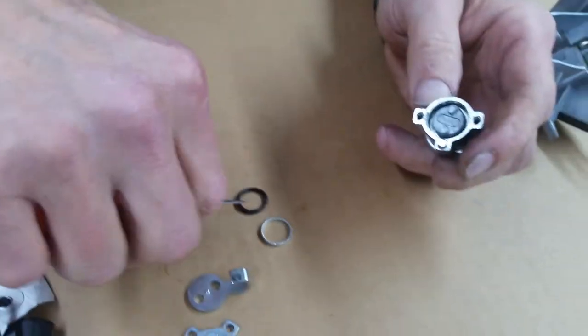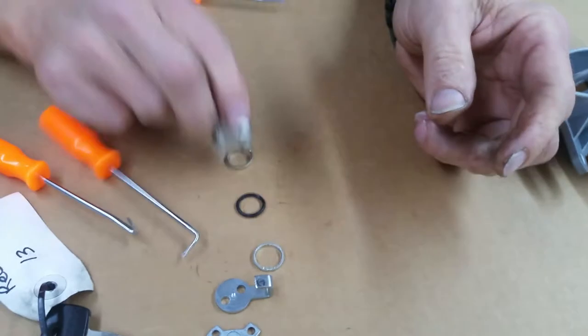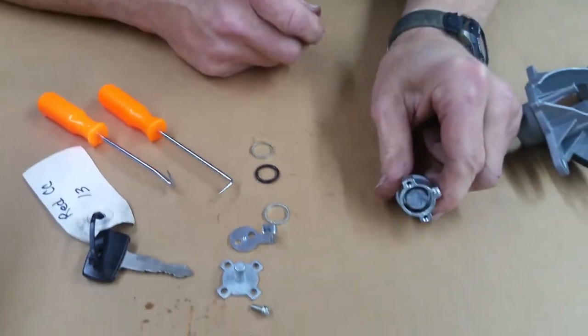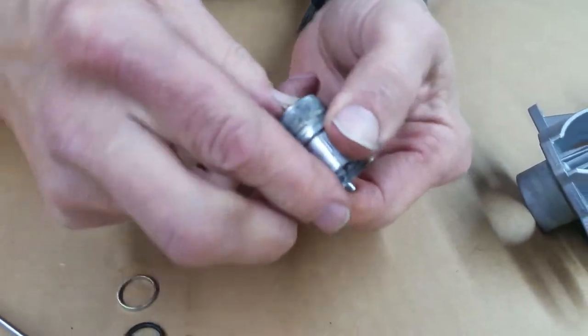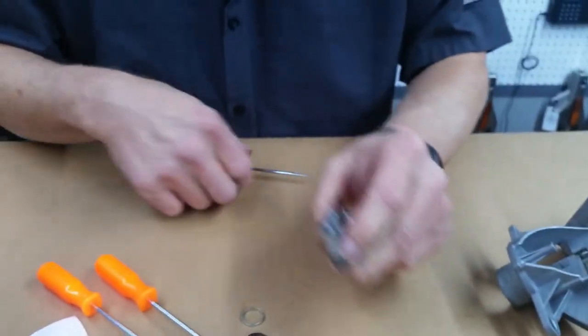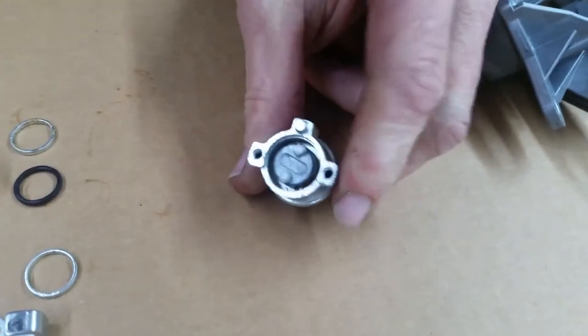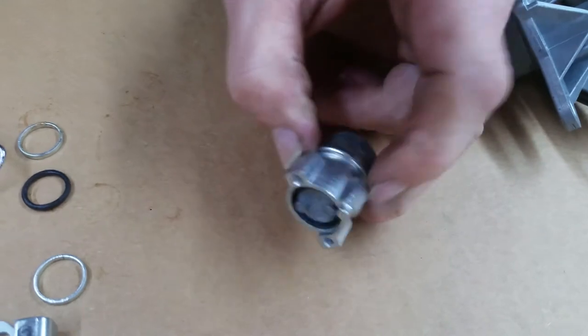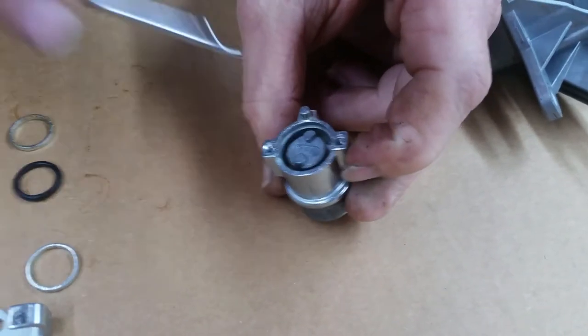That's a straight one. Then there's going to be another washer just like that in the bottom — pop that out. And then down inside here is a latch. It's going to be hard to show it with the video, but I'll show you when I pull this cylinder out.